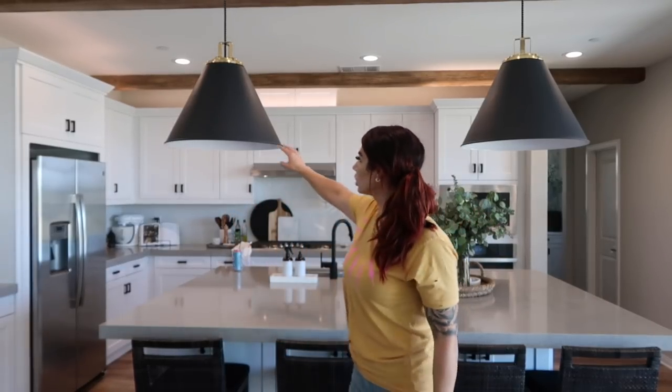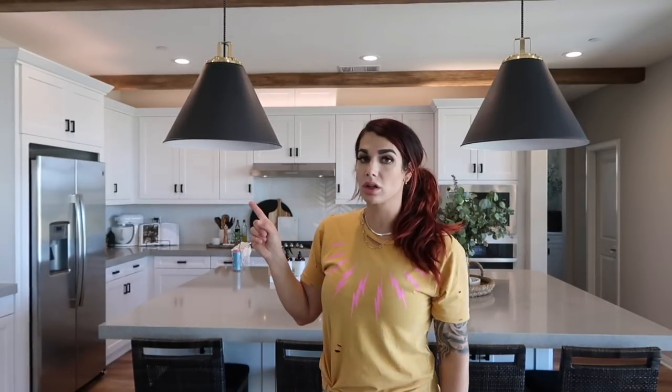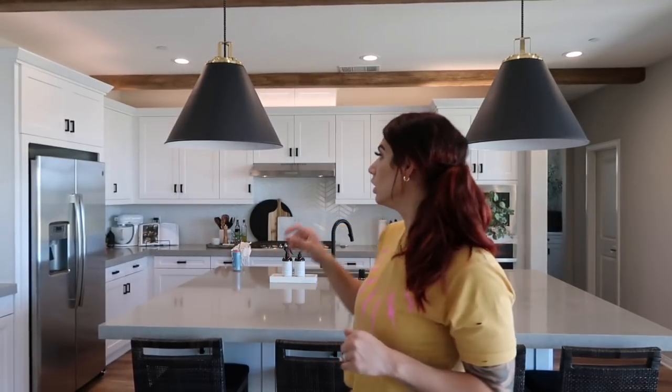Starting with my kitchen — the pendant lights right behind me are from a company called Rejuvenation. They specialize in lighting but have furniture and hardware accessories too. These are 24-inch matte black cone pendants with gold at the top. I love how they look — very chic, kind of farmhouse-y. Our home is a tract home, so I decided to change out all the hardware and the faucet to matte black.